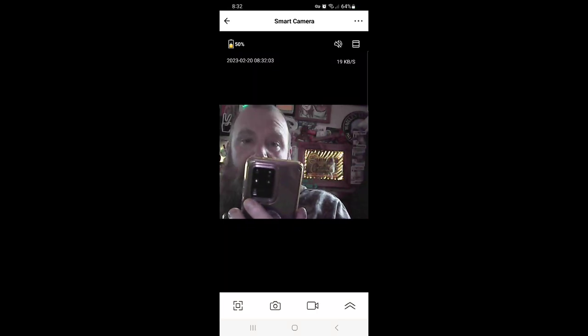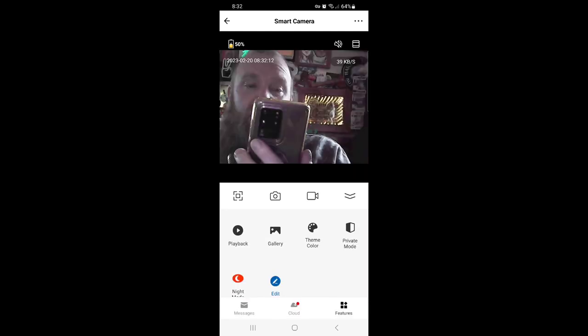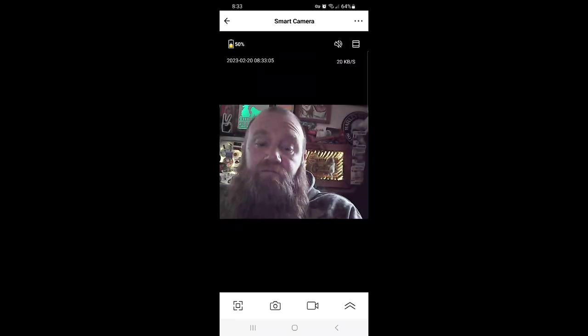You can see the live view — it's a little glitchy but it definitely does work. From this point you can set up playback, gallery, and motion settings. You can save footage to the cloud or to a memory disk. It says the camera is at 50% charged.